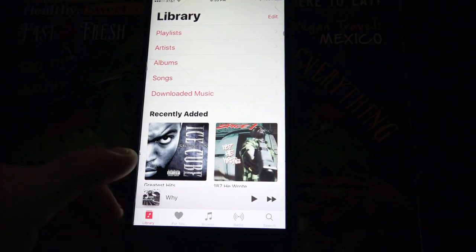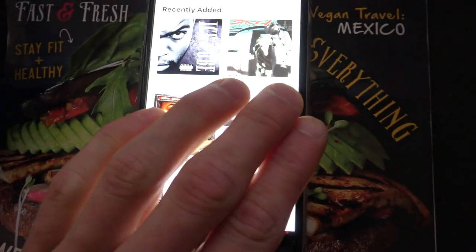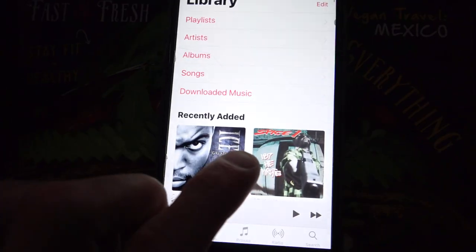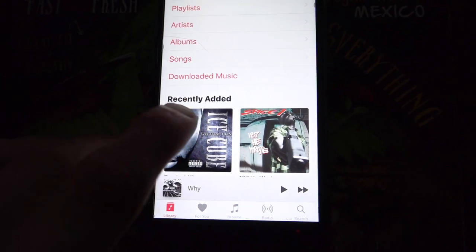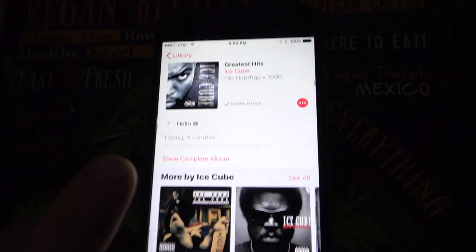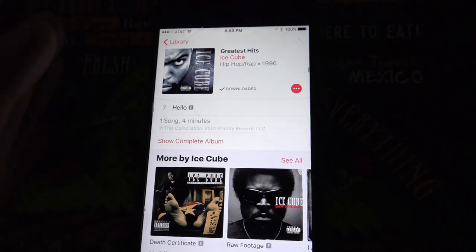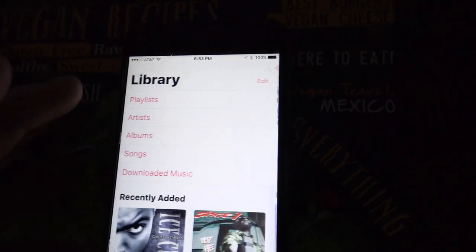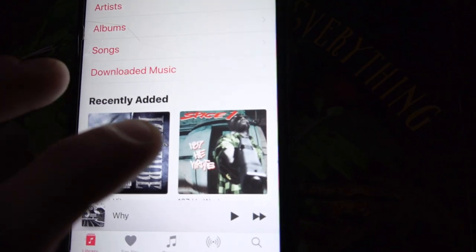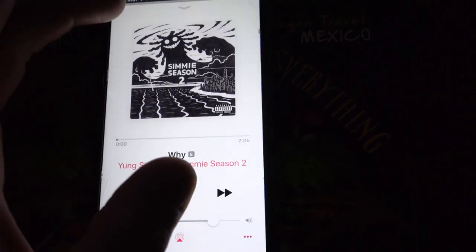I can do one of these about every single week because I listen to a new set of music all the time. There's some crazy stuff on here, so don't be offended, but these first two songs are pretty much what's on replay right now. This is some old West Coast 90s rap — so if you like old gangster rap, check out Hello by Ice Cube if you haven't heard it already. And then we got a little Spice One — this is a little bit more old school, a little less gangbanging, a little bit more rhythm.